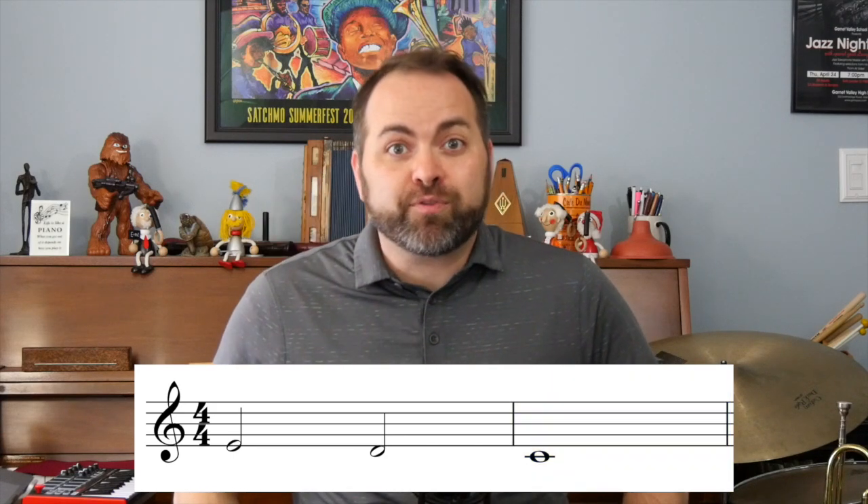A whole note means to play the sound for four counts or four foot taps. So a whole note sounds like this: ta. Let's check out phrase one.